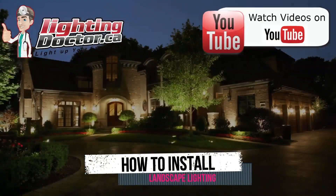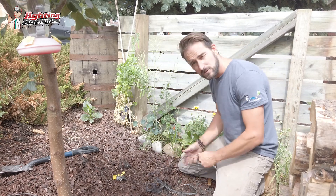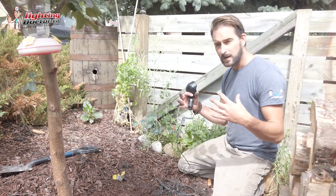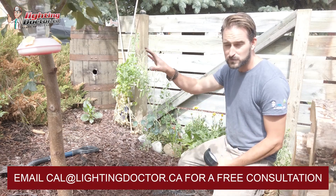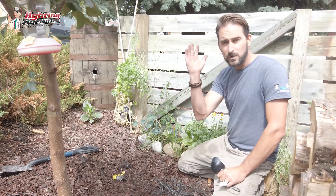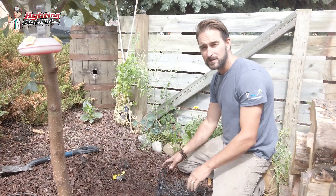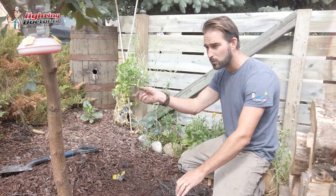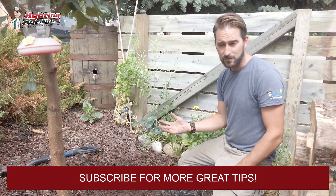We're installing the last couple of lights here. Step one: choose your fixtures — in this case we've got wash lights, up lights, and path lights. Determine based on how many lights you're using what size transformer you need, and mount that first so you can get ready to test everything before you bury it. Step two: run all your wire out above ground so you know you have enough.